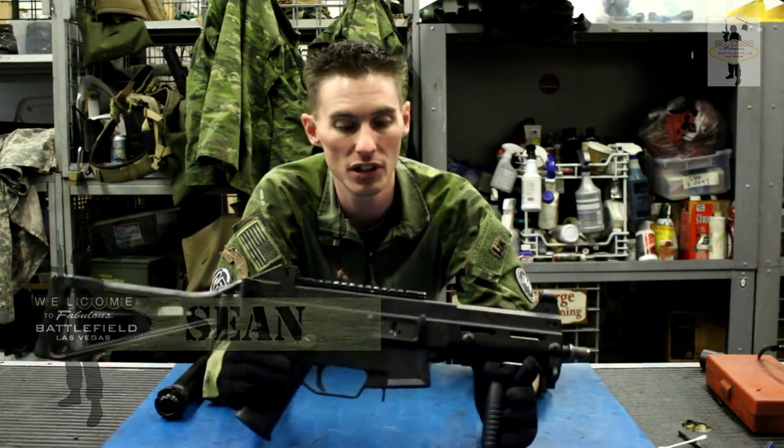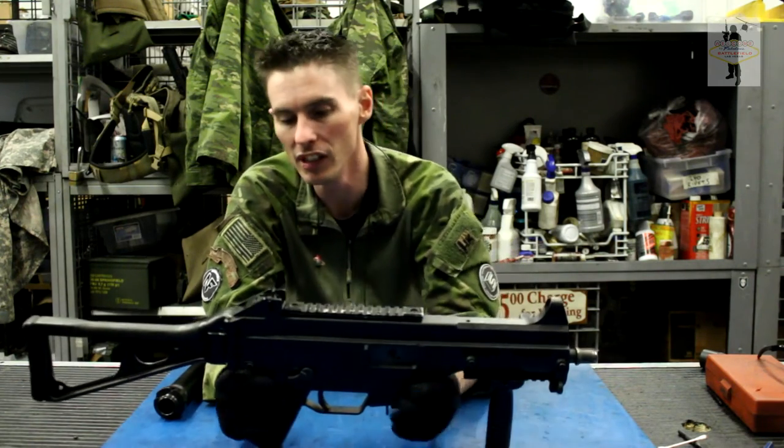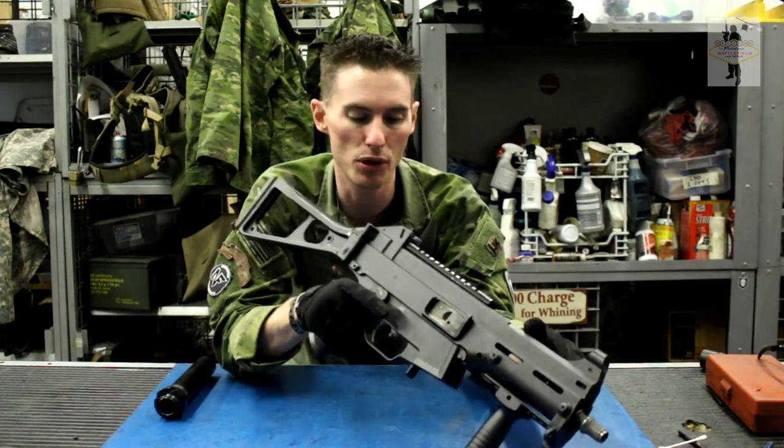It's a closed bolt, select fire weapon. Shoots .45 — they've also made them in .40. To start off, you're going to pull the bolt to the rear and visually inspect the chamber to make sure that it's clear, which it is, then let the bolt go back forward.